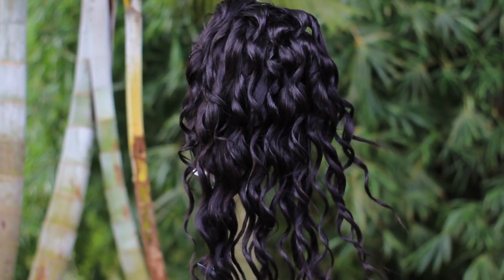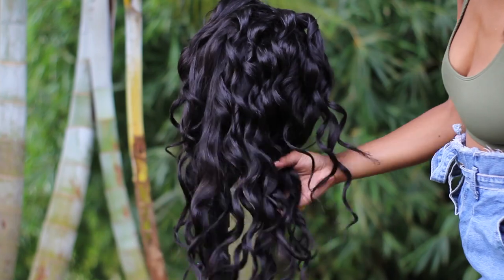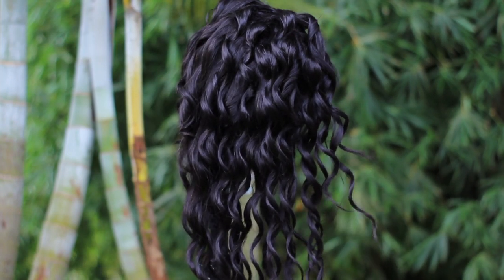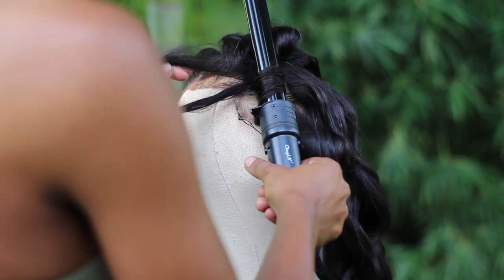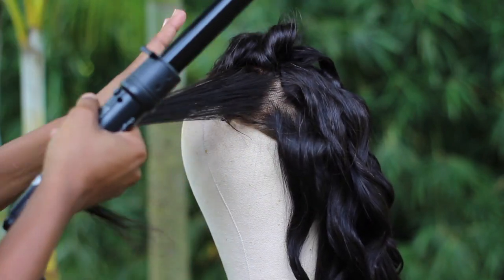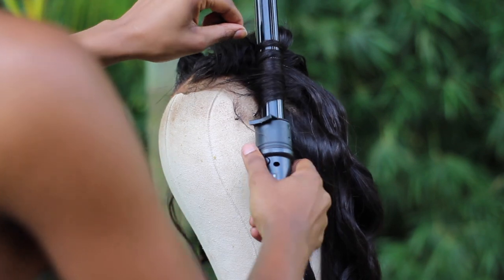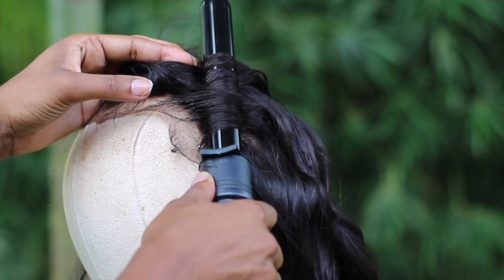I kept saying 'wand curls' to refer to the curling wand. For beginners wanting to get into curling, a wand curler is the best tool because it's so easy and you can achieve effortless curls in just a few seconds. In total this probably took me about an hour — at the back I did bigger sections, and around the front I focused on smaller ones. If you want really small wand curls throughout it'll take a bit longer, but it's still much faster than a barrel curler, where you have to clip, flip, and twirl the hair.